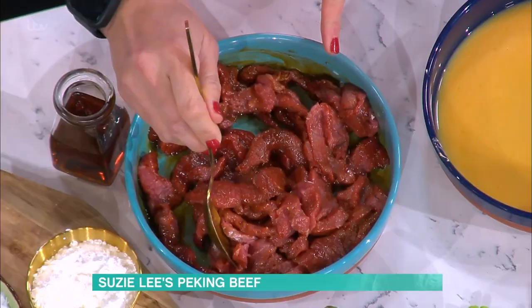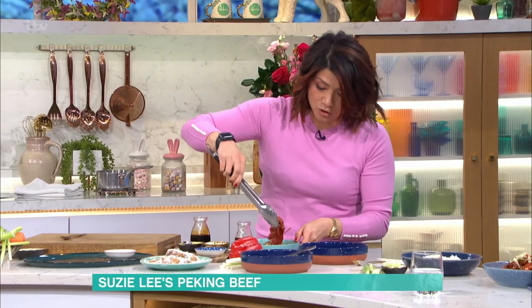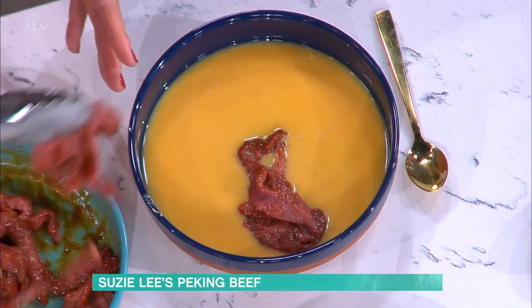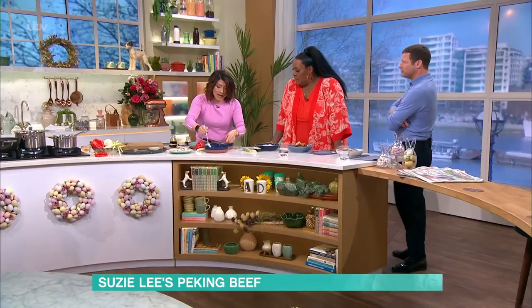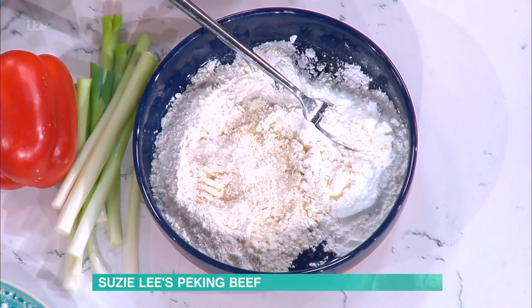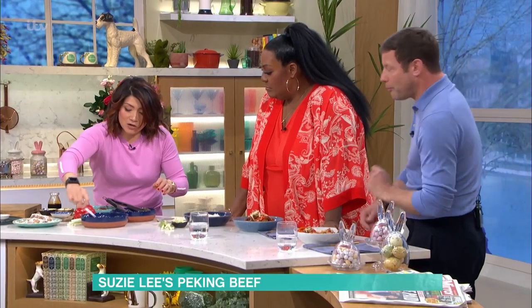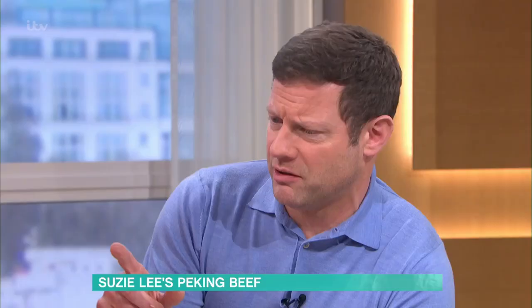You can also do this the night before and leave it in the fridge. Then for the next stage, take a couple of strips, dunk them into beaten egg, coat them, and then toss in a mix of half plain flour and half cornflour with a pinch of pepper. There's a lot of cornflour in this dish — it's a real Chinese secret that makes everything crispy.